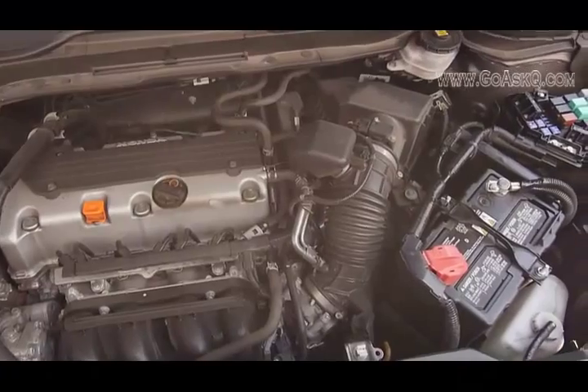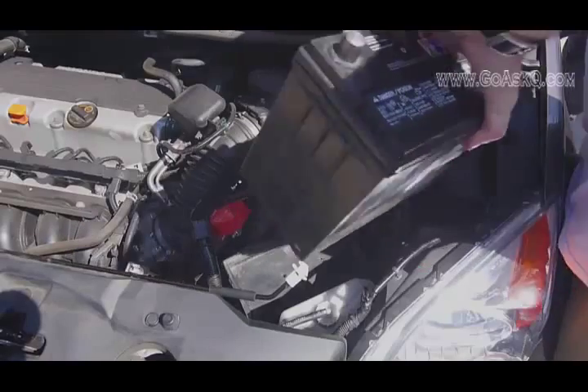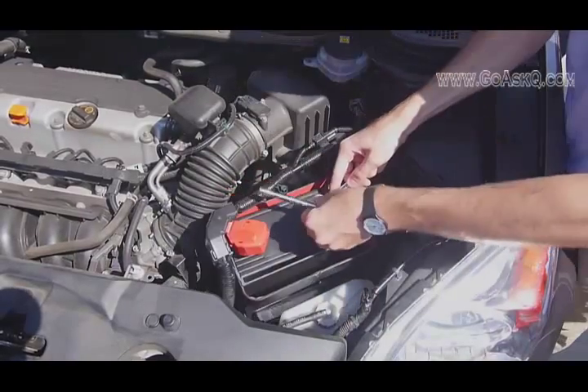Installing Ohm is easy. It's a perfect drop-in replacement for your old battery. All you have to do is disconnect your old battery, drop in Ohm, and reconnect it.